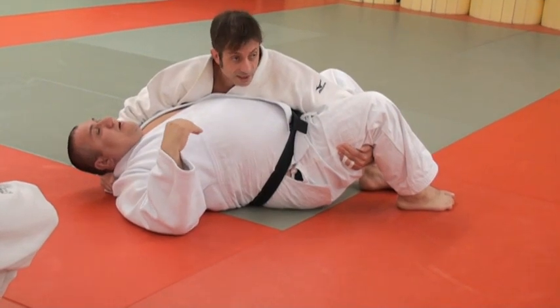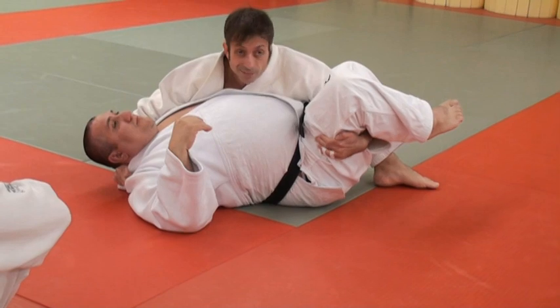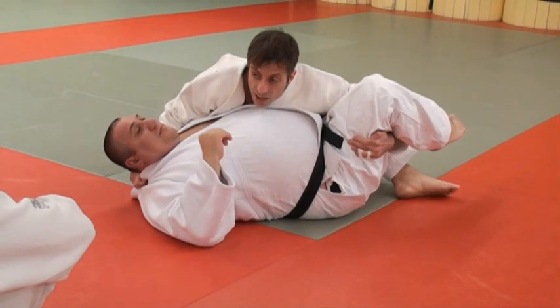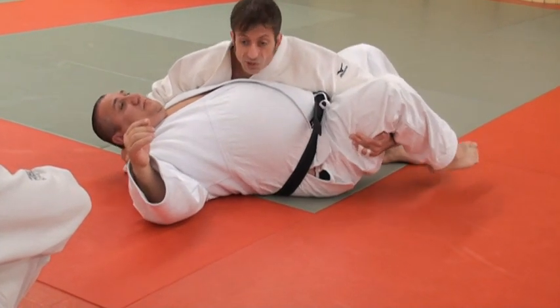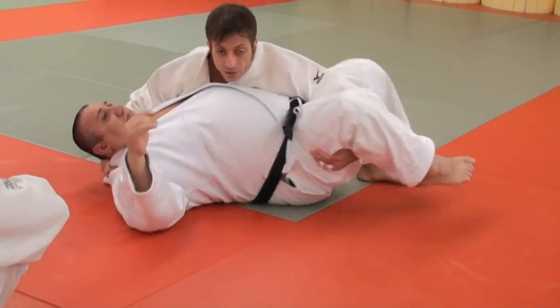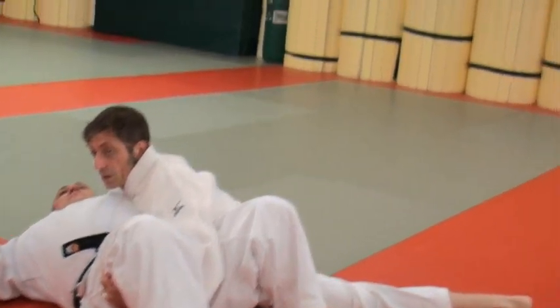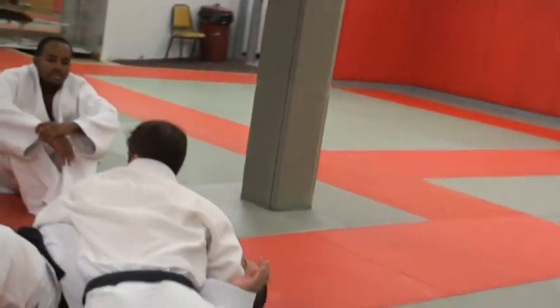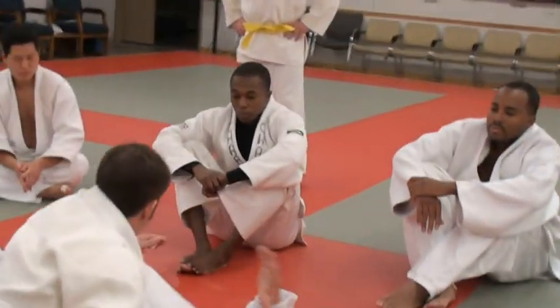You want to maintain your position, move with him, and counter his motion, but not overcompensate. So when he turns in, you've got this. When he turns out, you push down. And if he rotates around, you go with him and just maintain your relative position. The only difference between the Kuzuri — the variation you normally do — Kuzuri means variation, so whatever you change, it's a Kuzuri.